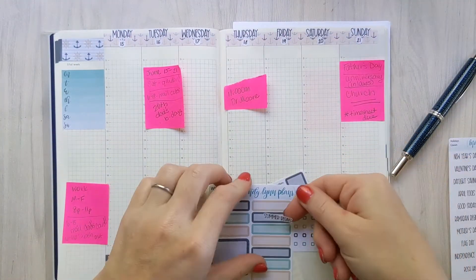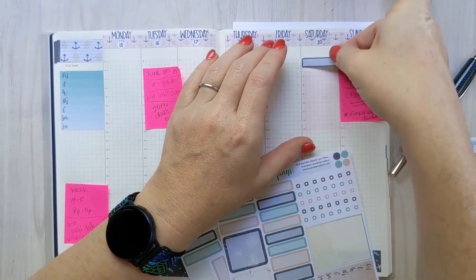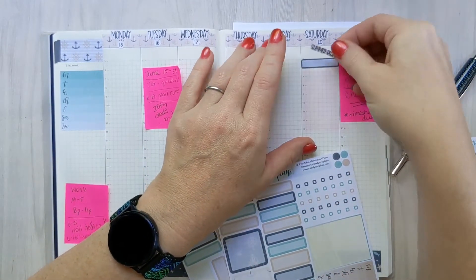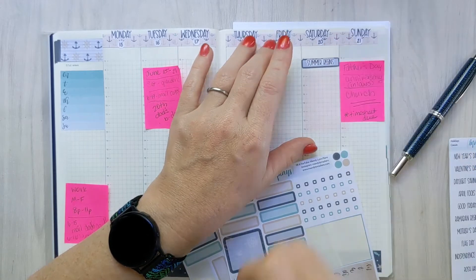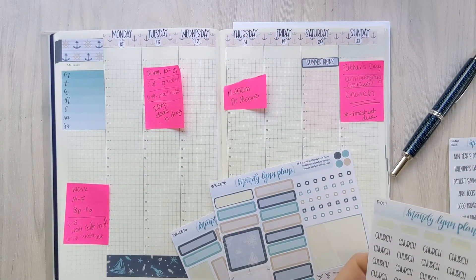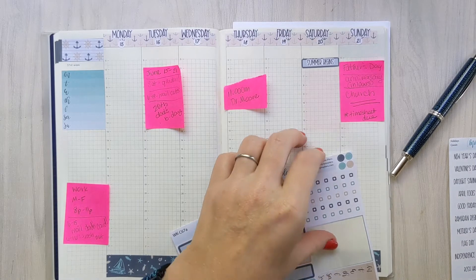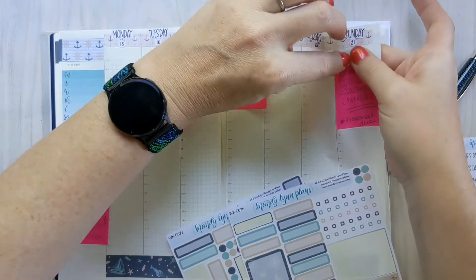That top space could also be good for mood tracking, priorities, a word of the day, or anything like that — I personally like to use it for weather tracking. I'm sure that will change, as we all know my planning style is never the same. I constantly see something that I want to try.